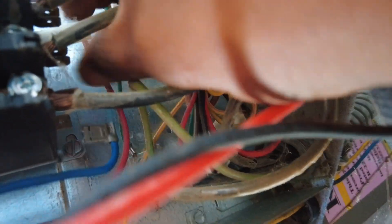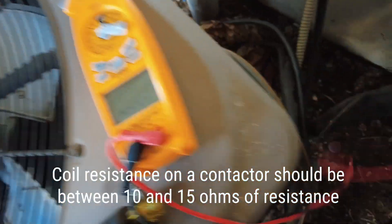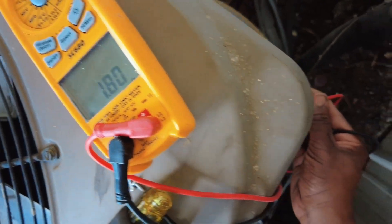Go ahead and check the coil resistance. So there's your issue.